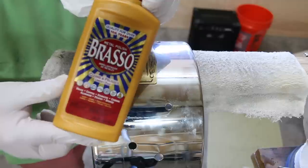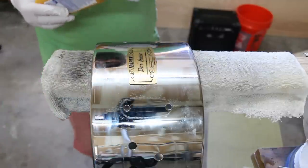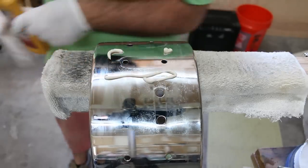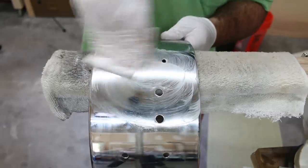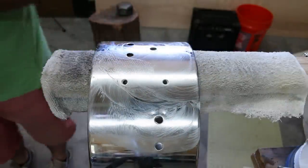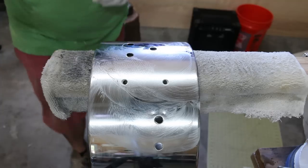Now I give it the old scrub-a-dub with the Brasso. Oh man, this stuff is strong — I'm opening the garage.